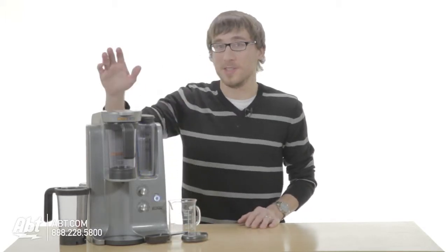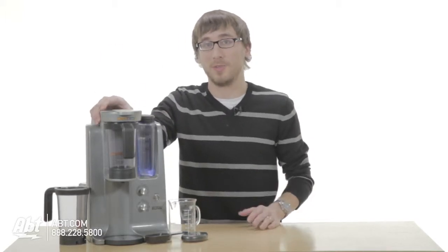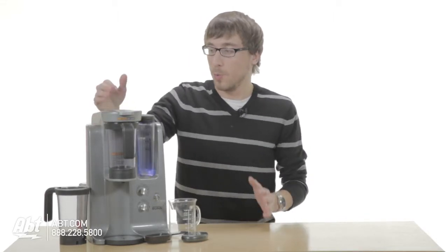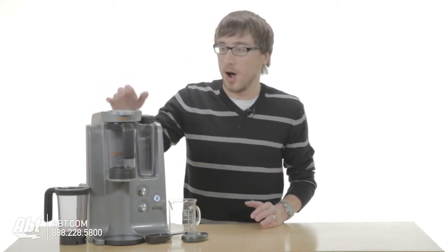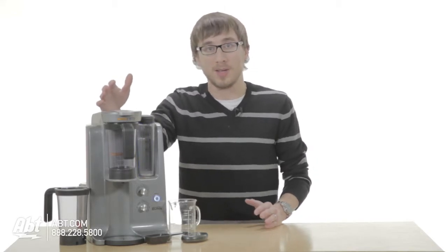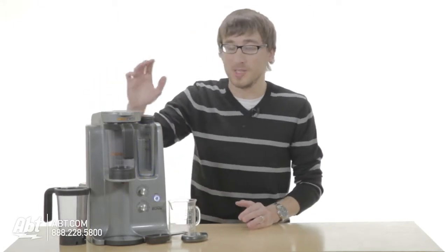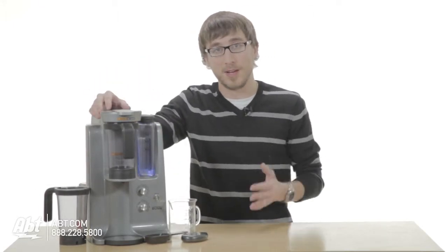Hey guys, I'm Nick from Apt and this here is the Bunn Trifecta, one of the better coffee machines that we have that gets you a great cup of coffee every time you use it. What's special about this unit is that it offers you a variety of ways to get you a perfect cup of coffee with specific measurements every morning, so when you get that perfect cup of coffee you know exactly what you did and you can do it every time afterwards.